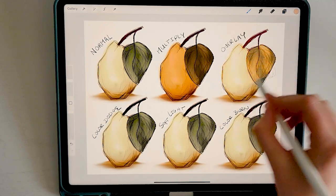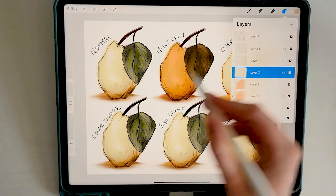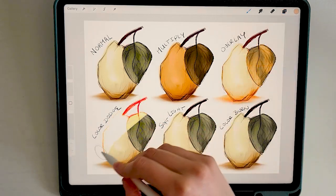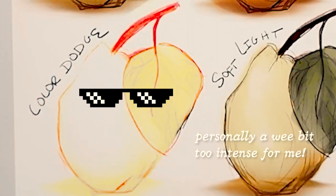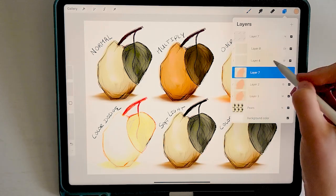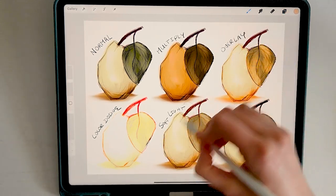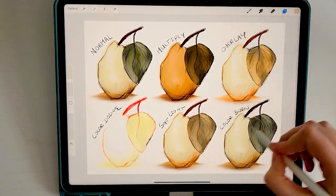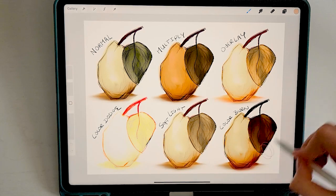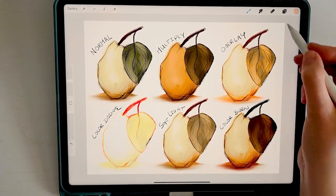Overlay can be really strong sometimes, but it increases the contrast and saturation of the underlying layer. Color Dodge is another popular layer mode, especially for anime styles — it has a super bright and intense lighting effect. Soft Light adds a subtle glow and softens the colors of the underlying layer, behaving similarly to shining a diffused light onto it. Color Burn darkens the colors of the underlying layer more intensely than Multiply and creates deep, dramatic shadows.